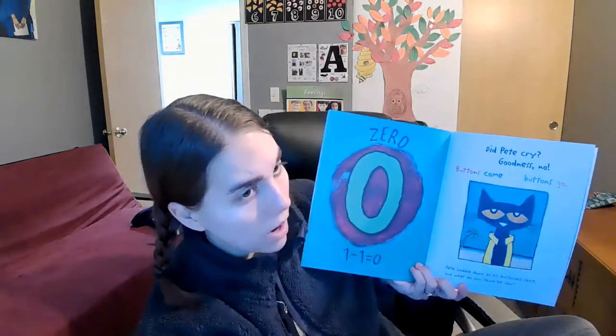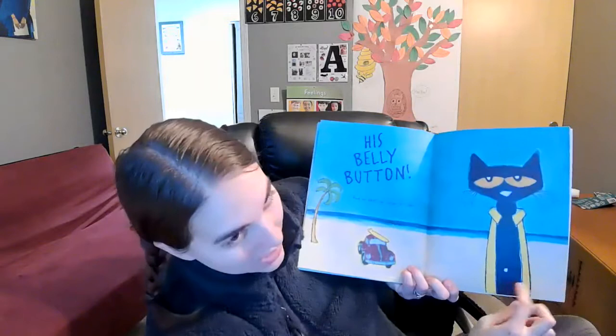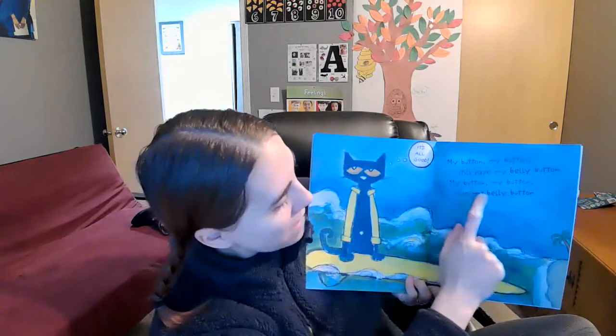Did Pete cry? Goodness, no. Buttons come and buttons go. He looked down at his buttonless shirt, and what do you think he saw? His belly button! He kept on singing his song: My button, my button, still have my belly button. My button, my button, still have my belly button.